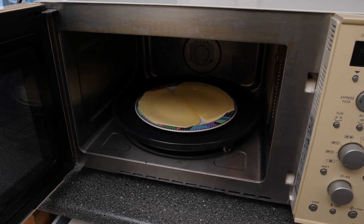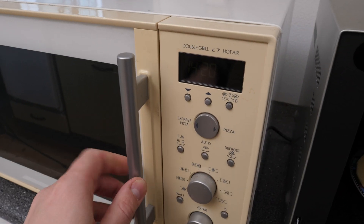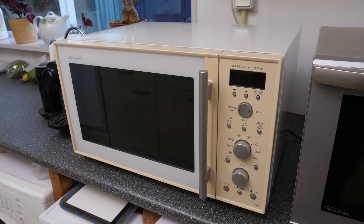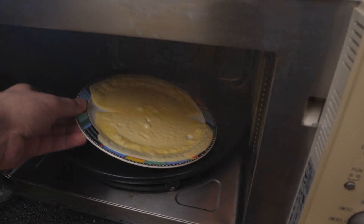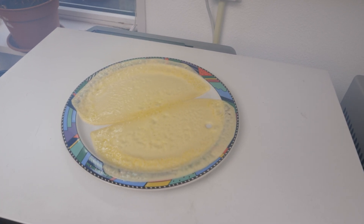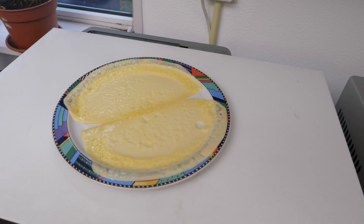Let's begin with the 17-year-old Sharp Microwave. I only have to press start, and it starts microwaving for one minute. One minute later — that looks quite okay. Hot enough to fog up the lens. Looks like there was more heat on the sides of the plate.